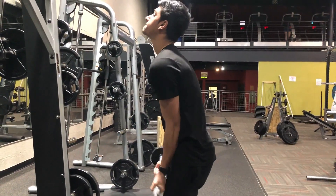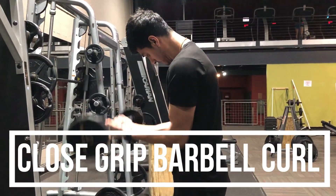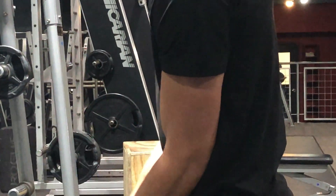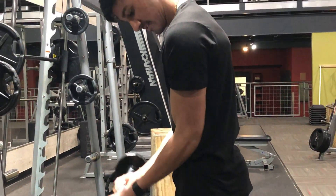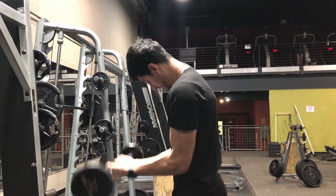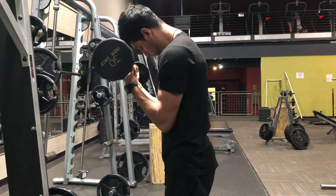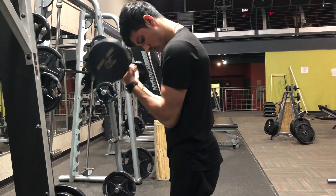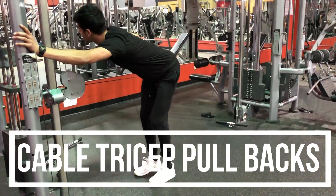For the second exercise I did a close grip barbell curl, and this really helps get a great pump on the bicep. It's actually one of my favorite bicep movements. You'll notice I'm not doing the full range of motion — that's because it keeps the tension on the muscle throughout the entire lift and I think you get a better pump this way.